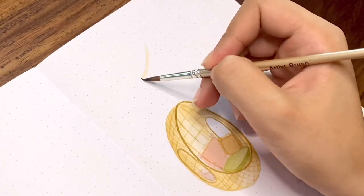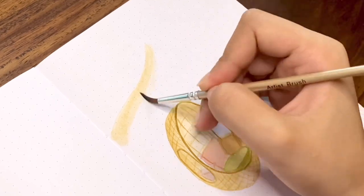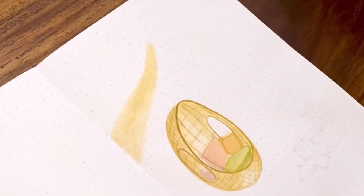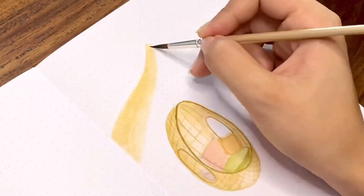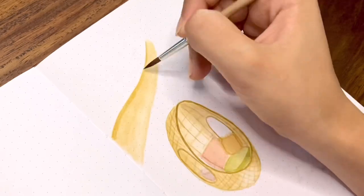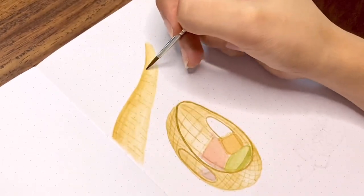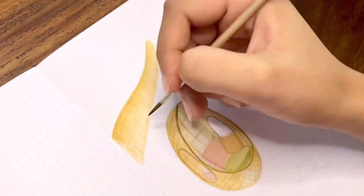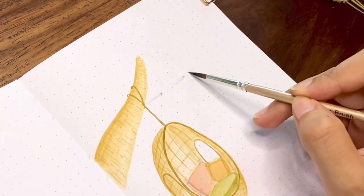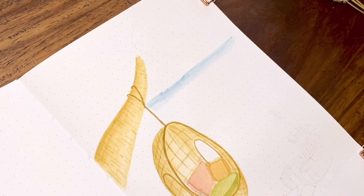Now I'm painting this bent palm tree. I'm using the same yellow ochre for the long trunk. When using watercolors I always want to start with a lighter shade first so I can control the intensity. I wanted to match the direction of the shadows from the hanging chair, which is on the right side, so I'll be doing the same thing here. Before I proceed with the leaves, I painted the distant ocean first, and then the sky.